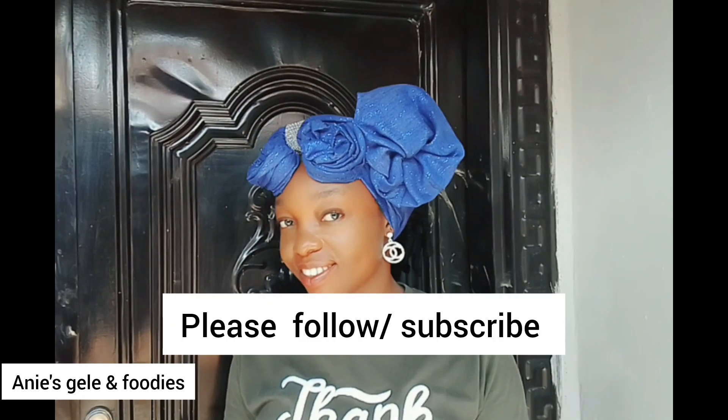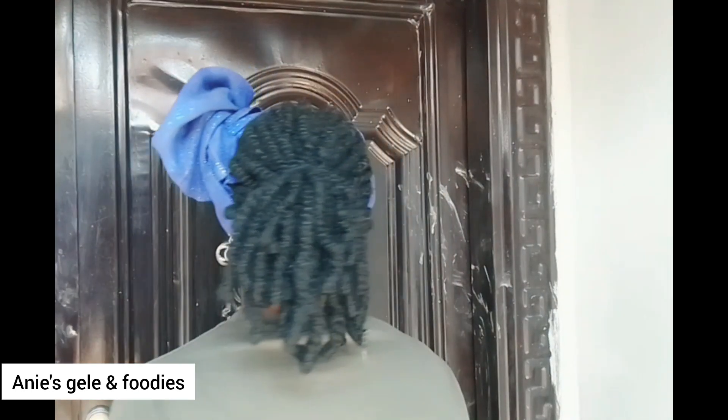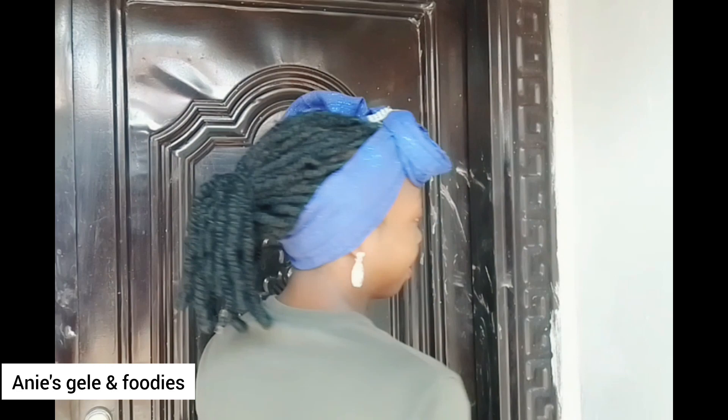Thank you very much for watching, thank you for following this page, thank you for subscribing — I really appreciate your presence. Please if you have not done that, please follow me. I cannot rise alone; it's you that will help me do that. Thank you, bye bye!